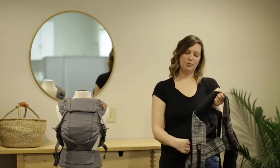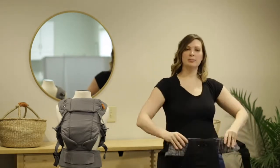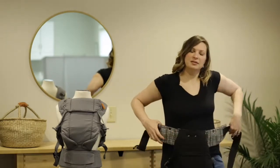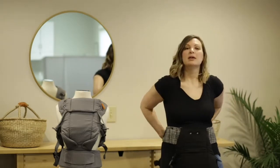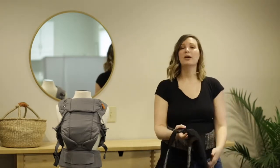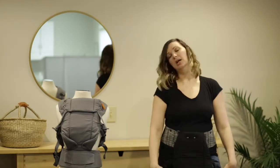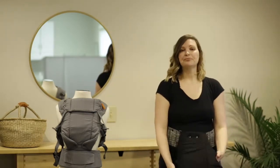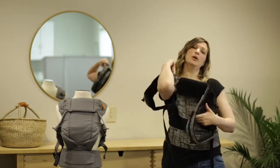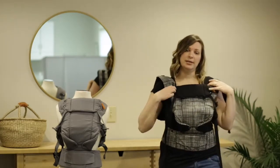So the first thing I'm going to do with my Beco Gemini is I'm going to take this warning label and I'm going to fold it down so that it's up against my stomach and I'm going to clip in the back. Now this particular carrier you can wear the straps straight or you can cross them. So if I was going to wear it straight I would put my baby in, lift up my straps while holding my baby and then I would clip in the back and tighten as needed.